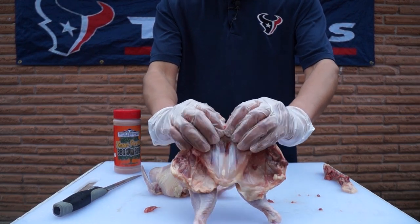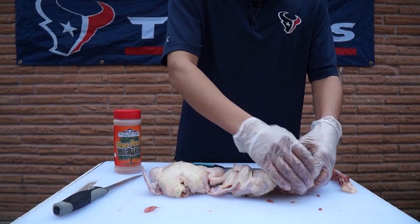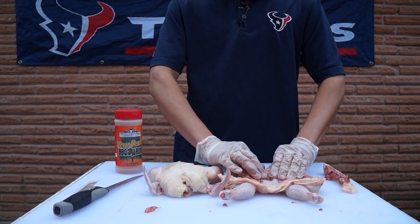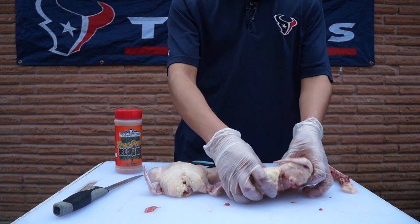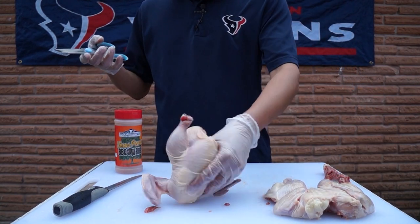Now what I want to do is go ahead and break that breastbone right there. Just apply pressure — there it is, heard it snap a little. That helps it lay flatter and also gets rid of some of that blood in there while it cooks, so it's able to push it out. That one's ready. Let's do the second one.